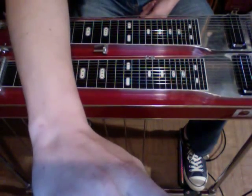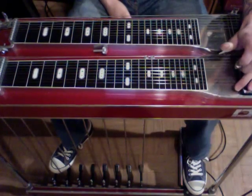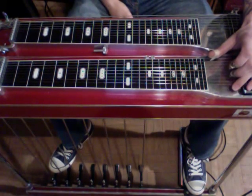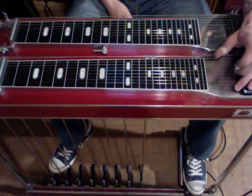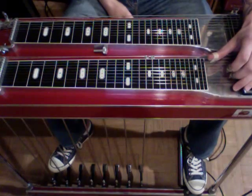So for this song, we're going to need our E and our F lever. We're going to need to lower our E's, and I have that on my right knee left. Don't let that confuse you. And my left knee left is my F's.